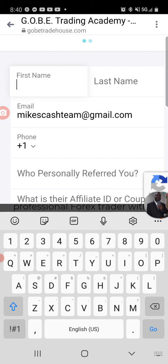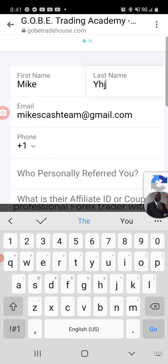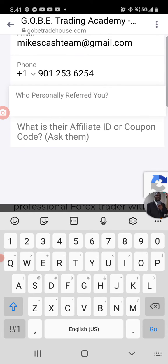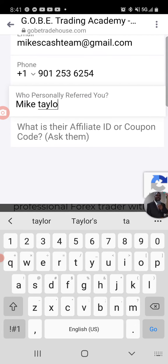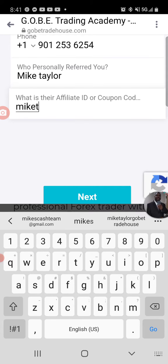Here's the important part: after you put your name in and your phone number, put my name — of course, Mike Taylor — I'm the one that referred you. For the affiliate ID, put 'miketaylor' but don't put a space, so just put 'miketaylor' with no space.